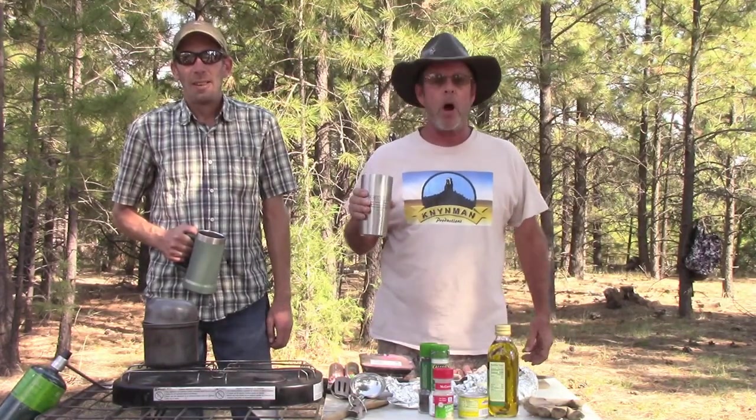Hello, and welcome back to Outdoor Cooking Adventures with Canyon Man Raj. Today I'm in the Santa Fe National Forest, and I am with my good friend Matt, the Southwest Backpacker.